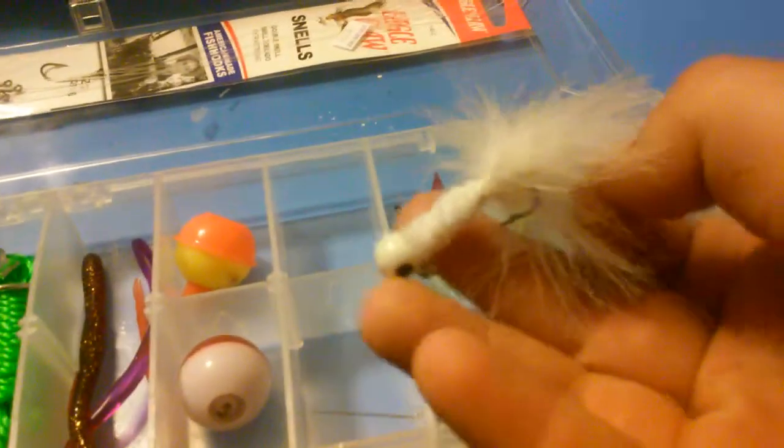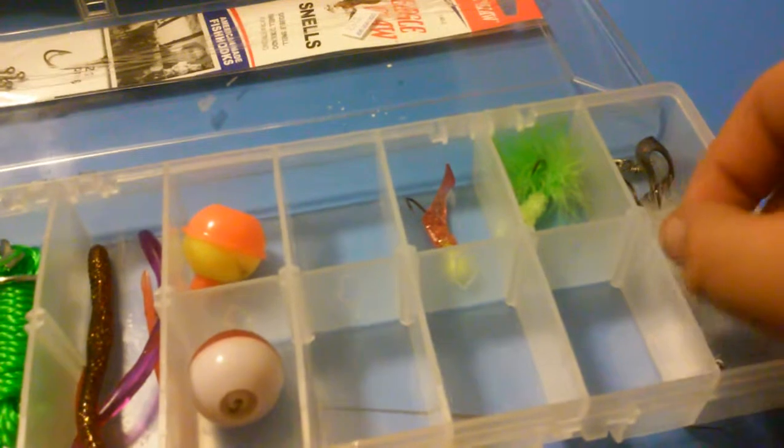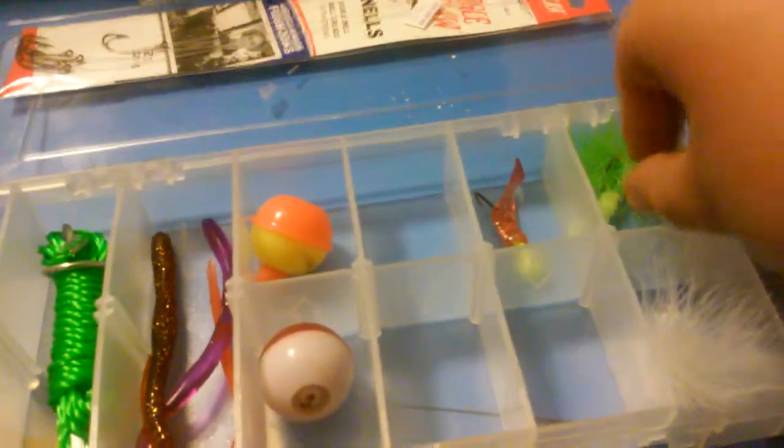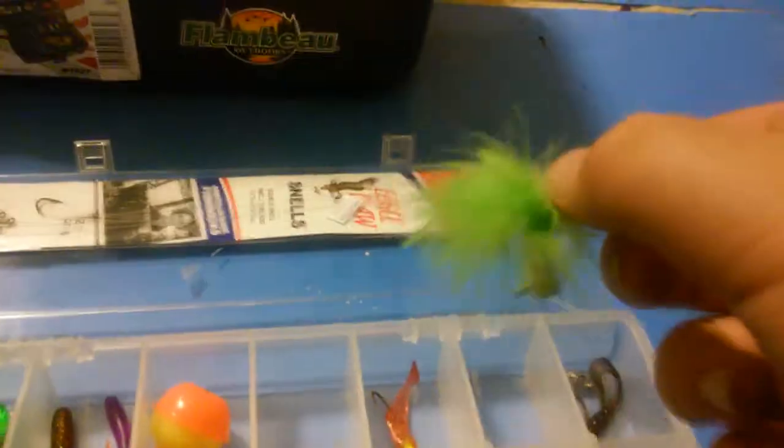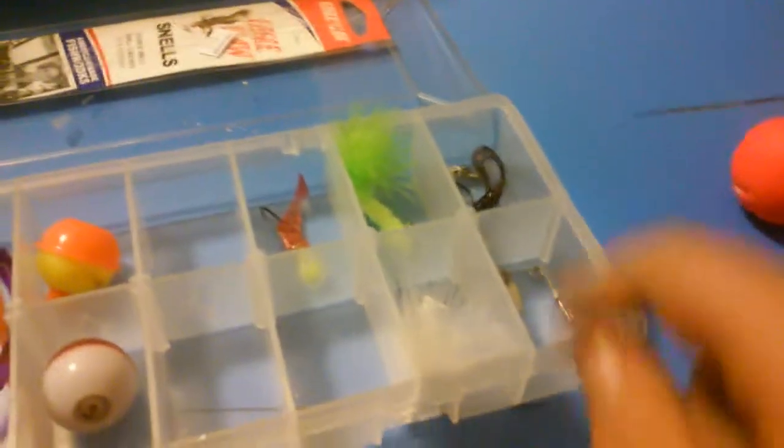This one is a white fly, and this is a green fly. They work pretty good. I used a yellow one or greenish yellow one on the bay — they work good.